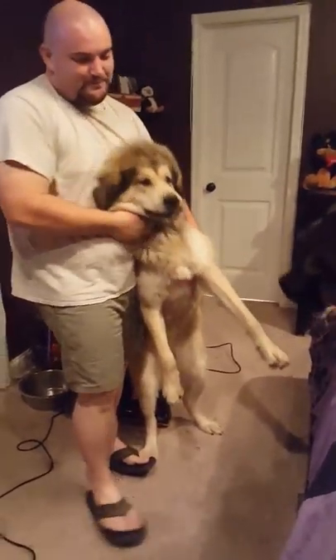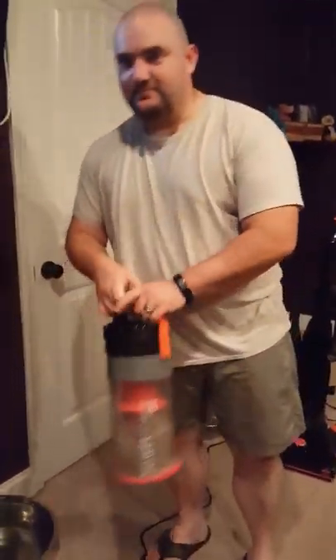Anyway, I hope this helps other people who have hairy dogs and live in warm weather. Thank you, Bissell!